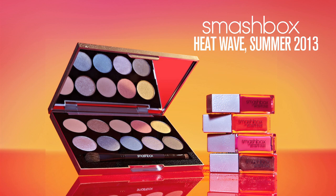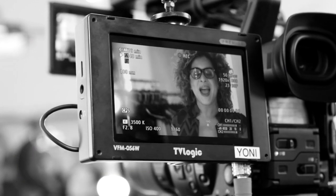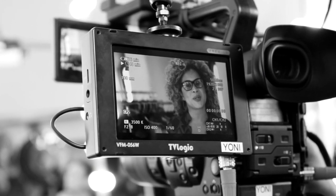I want to share with you one of my favorite looks from the Heat Wave Color Collection. Everyone knows that my signature look is bronzy, glowy, and golden. I love doing that on everyone, and the reason why is everyone looks better in warm tones.